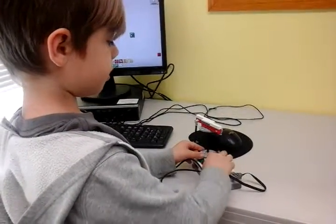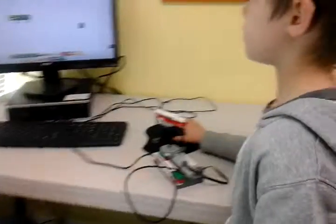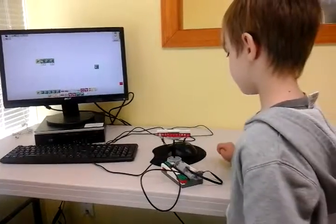So I had to take it off, and then go like this, and then when I pressed the button, it worked. That's cool.